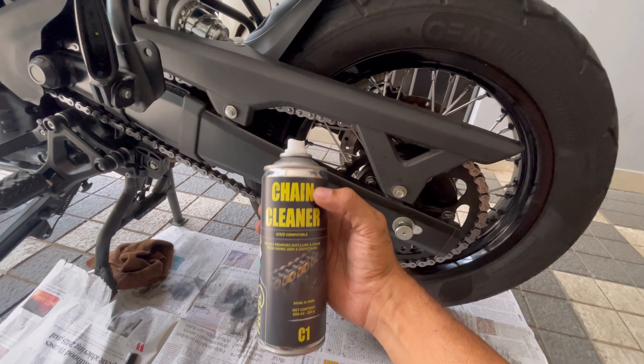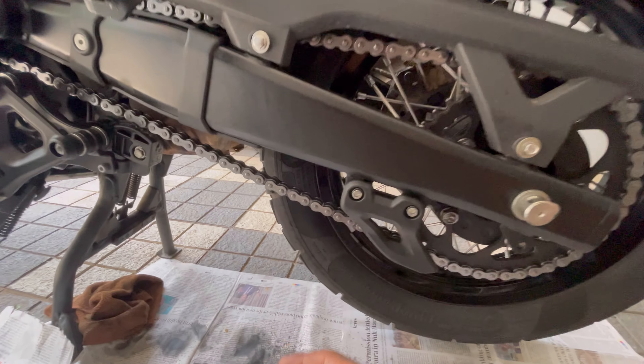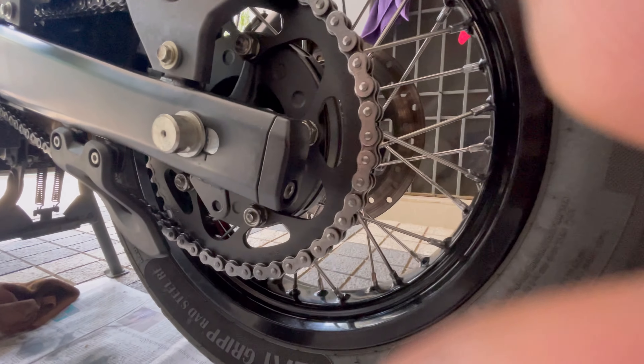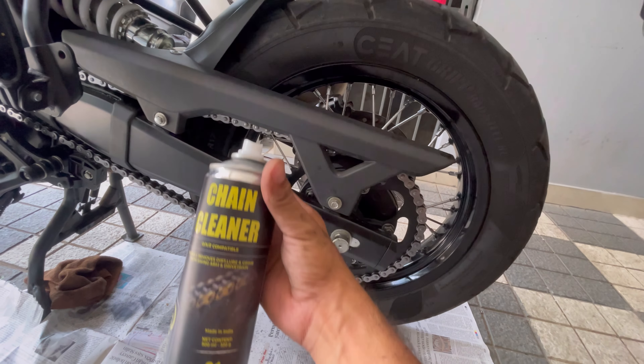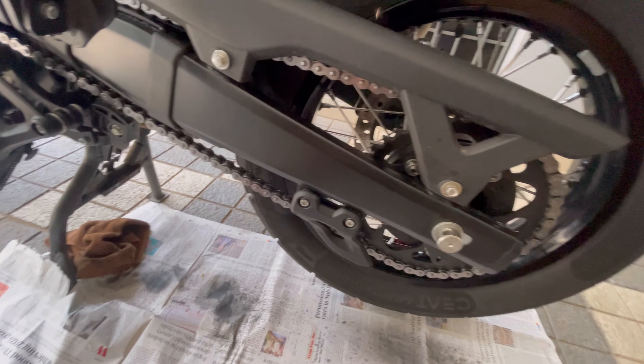Okay, so the thing works. Got a dark chain looking as good as new in no time. Two coats — I would have emptied about one fourth of the can and some brushing with a regular toothbrush.